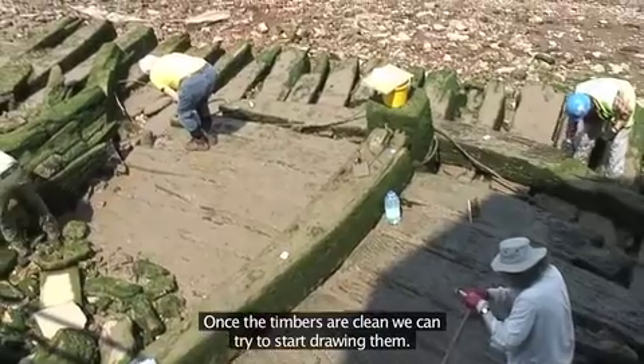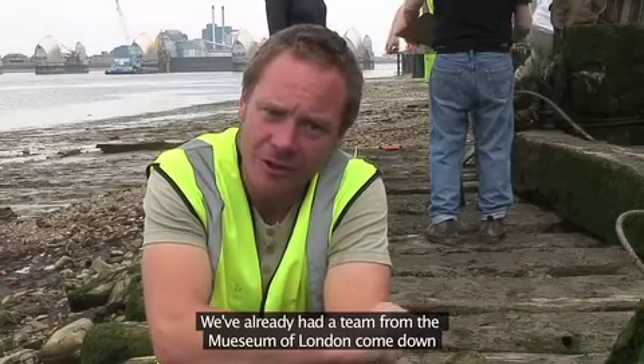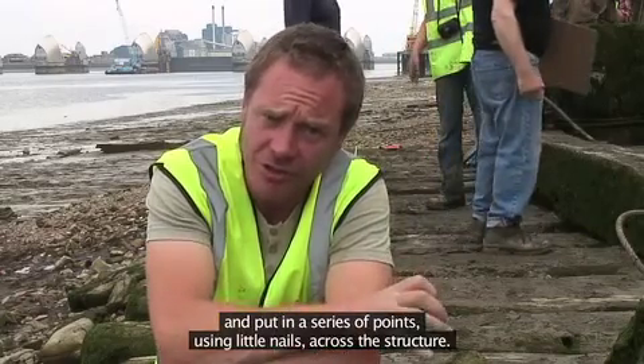Once the timbers are clean we can try to start drawing them. We've already had a team from the Museum of London come down and put in a series of points using little nails across the structure.